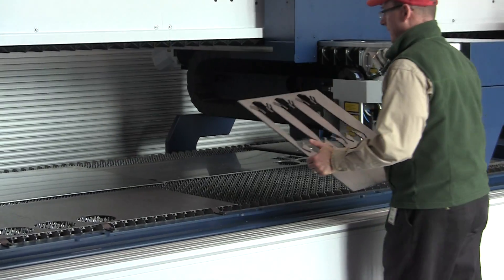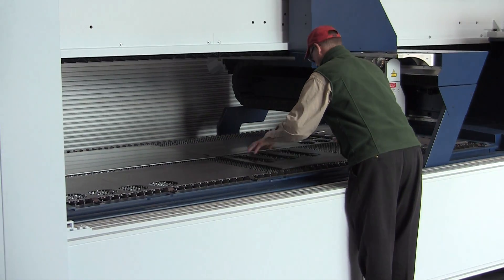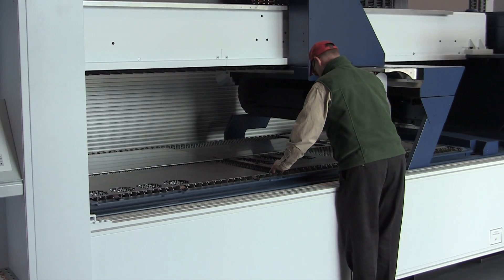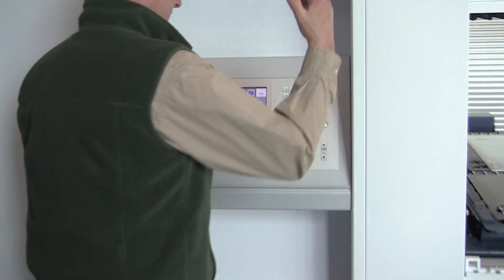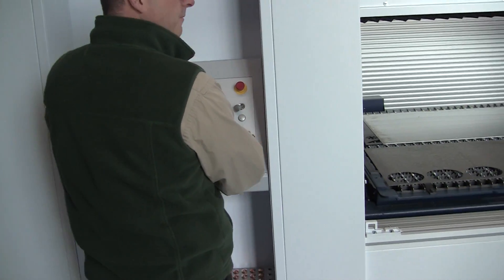Here we go. Drop the plate on. Notice I didn't clamp it down. Lift the door up. Two-finger motion.